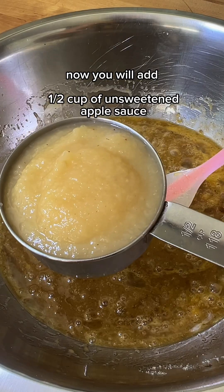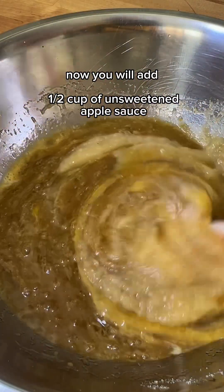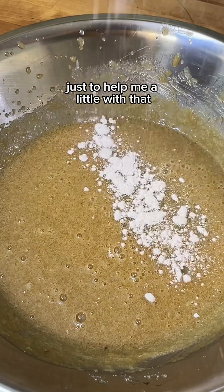Now you will add one half cup of unsweetened applesauce. Mix and make sure there are no brown sugar clumps. I'm going in with the electric mixer just to help with that.